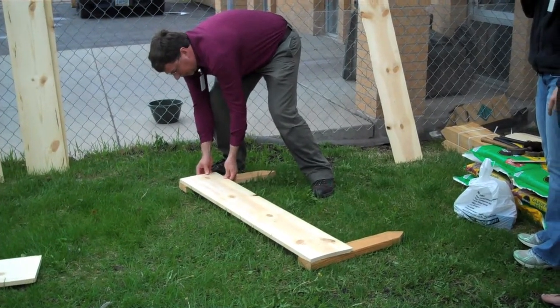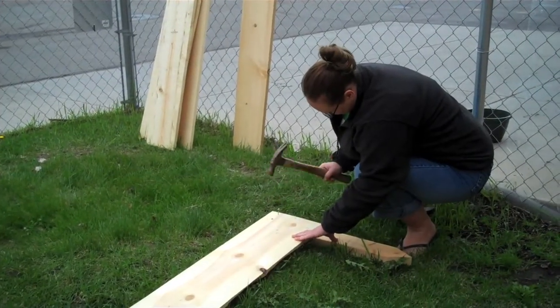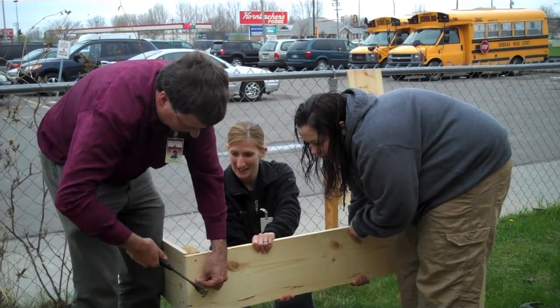Taking one of the boards and attaching it to the stakes is our next step. It's nice to do this project with at least one other person.